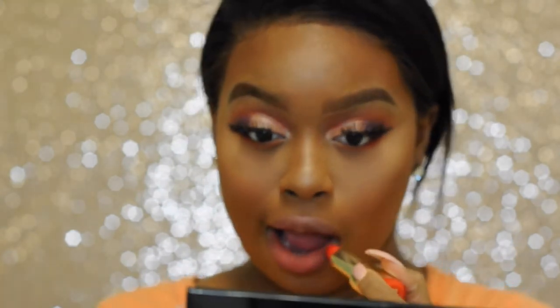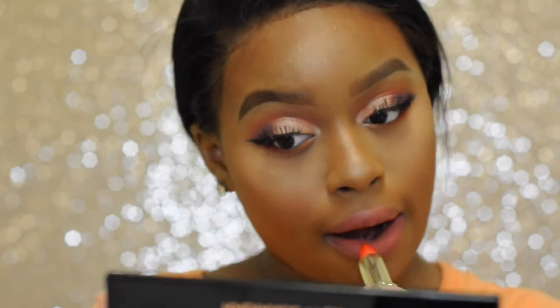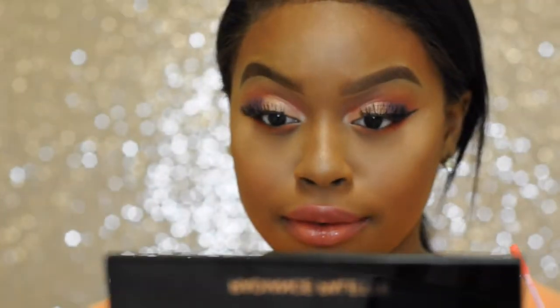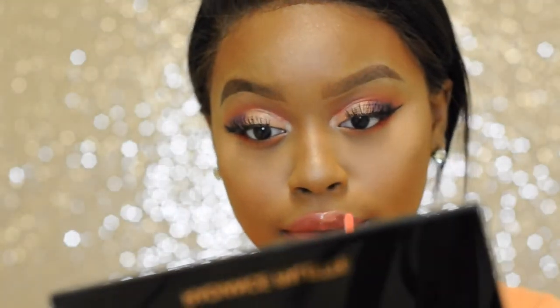To give this lip more of an orange tint I'm going in with my Milani lipstick in the color Empress. To tie everything together I'm going in with my lip gloss from NYC in the shade Soho Peach.